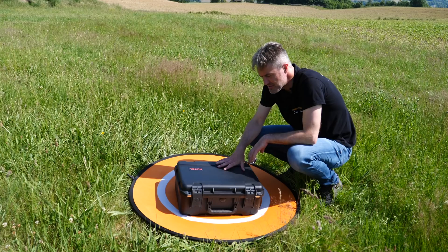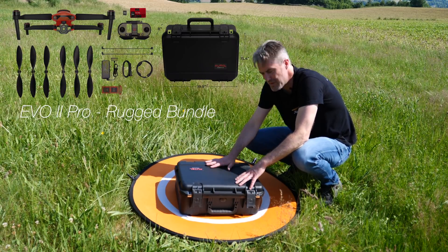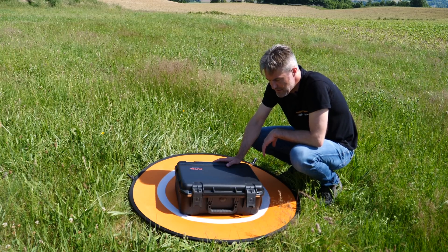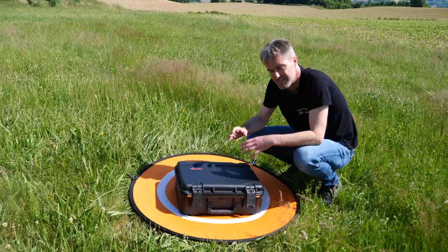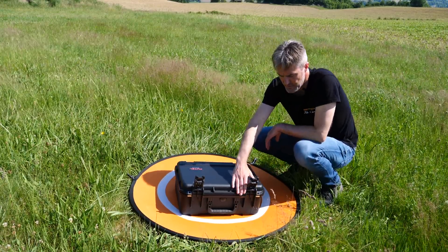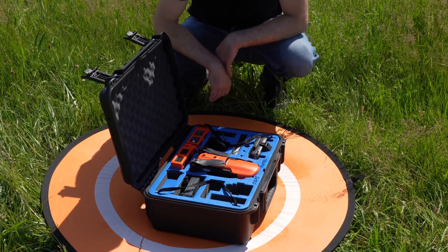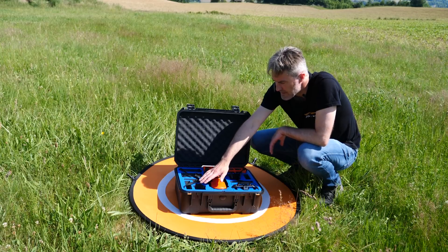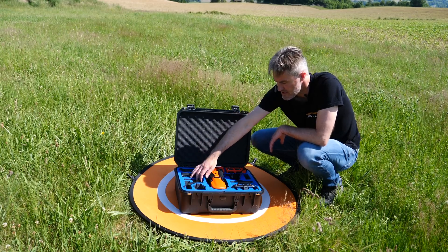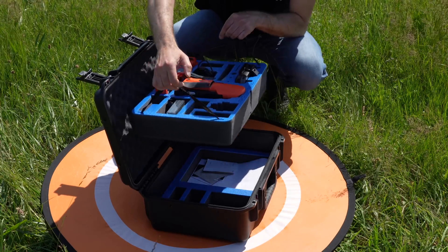Je vous propose d'ouvrir ensemble le coffret dans lequel l'Evo 2 est livré. On peut déjà voir que c'est vraiment une belle boîte, bien solide, bien rigide, que les professionnels devraient apprécier. On a le drone qui est bien protégé, ainsi que tous ses accessoires : l'Evo 2, des batteries, la radiocommande. On a également des logements pour mettre les autres gimbals, puisqu'on pourra plus tard acheter les autres nacelles. On peut aussi y mettre des documents et du matériel complémentaire. C'est vraiment un bon point.